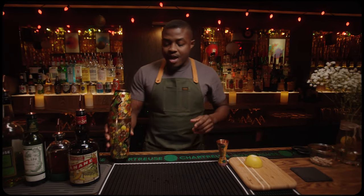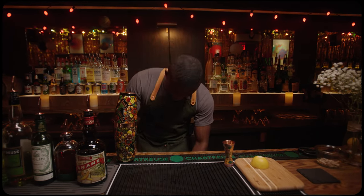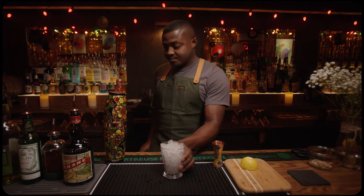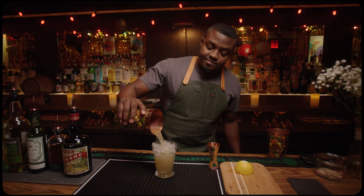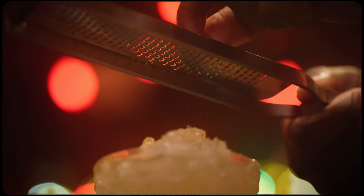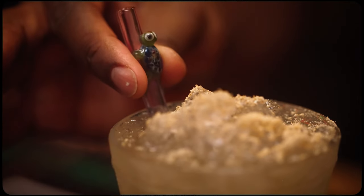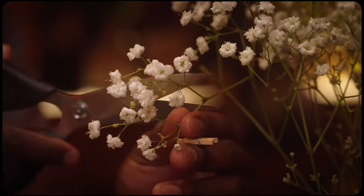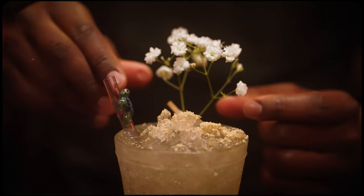Now that I can no longer hear the ice, I'm going to grab my serving glass. I'm using a clear julep today. Fill that with crushed ice. And since there's no ice left in the tin, there's no need to strain — I'm going to dump pour this onto our crushed ice. Garnish that with some fresh ground nutmeg, our Surfside Sips Turtle Straw, a garnish clip with some Baby's Breath flower, and a green twill.